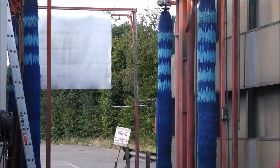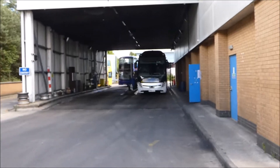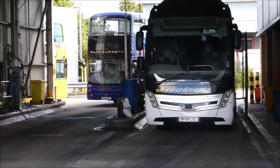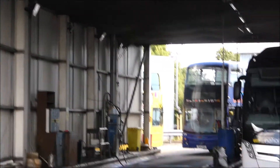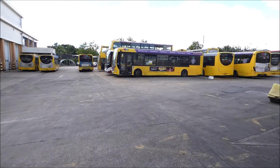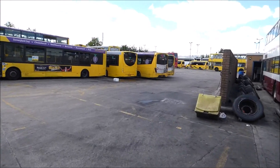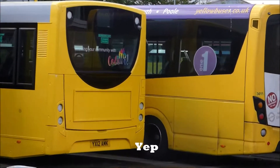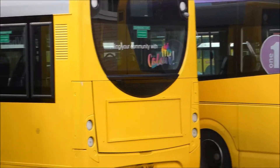The buses get a good clean. That's where the buses and coaches get their fuel. I can see that bus here has had a repaint — the one I'm zooming in at. It certainly has, yes. It looks beautiful, filling the community with colour.